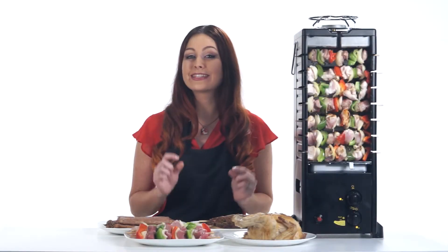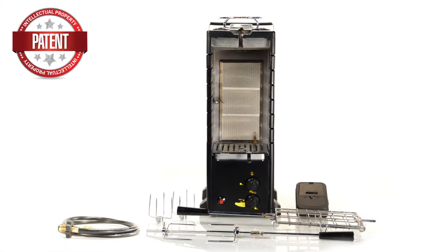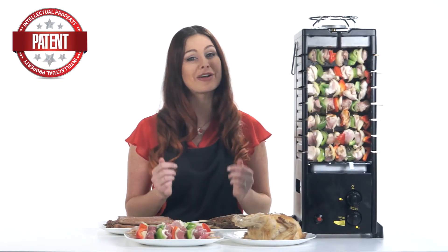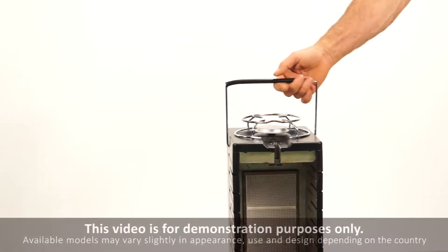Now you won't find this anywhere else. It's a new invention, completely unique, and the handiest cooking appliance you'll ever own. Firstly, it's portable, going just about anywhere.